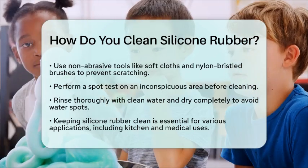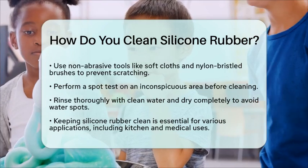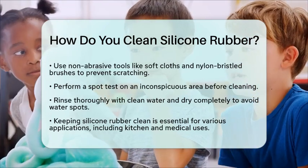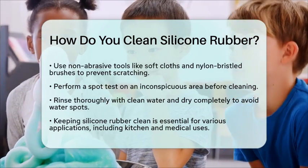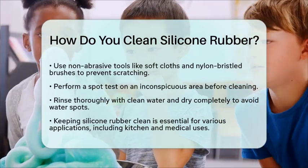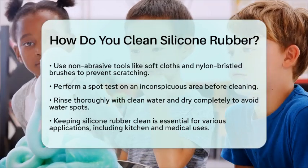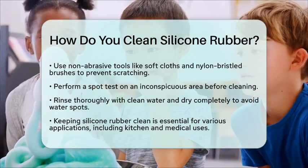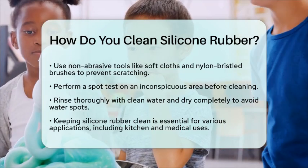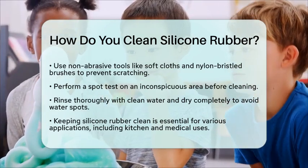Understanding how to clean silicone rubber is not just useful for personal items. In materials science education, this knowledge helps maintain equipment and tools used in experiments involving polymers. By keeping silicone rubber clean, you ensure it continues to perform well in various applications, from kitchen utensils to medical devices. Next time you need to clean silicone rubber, remember these simple methods to keep it in top shape.